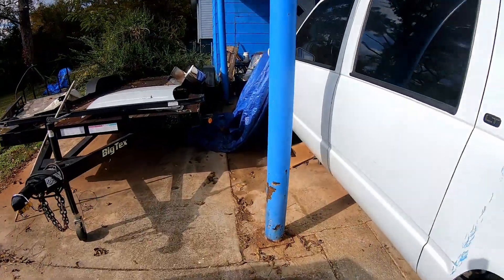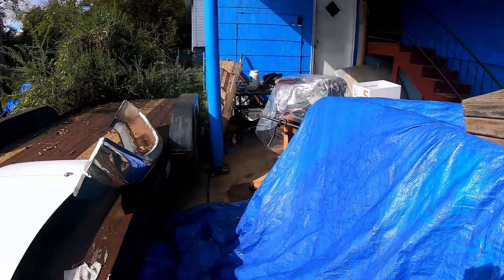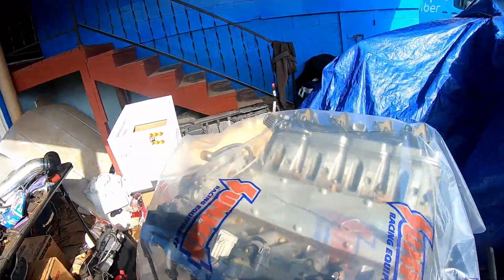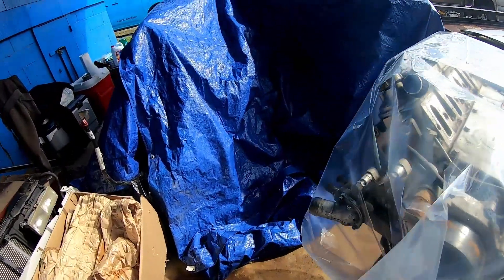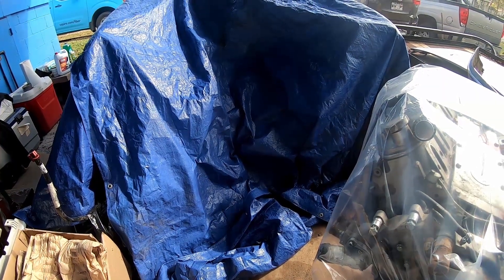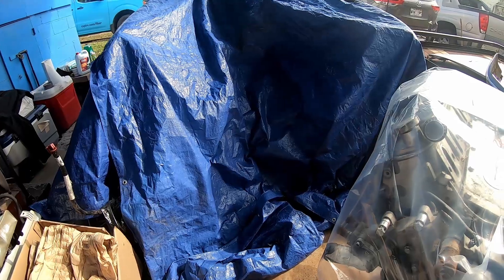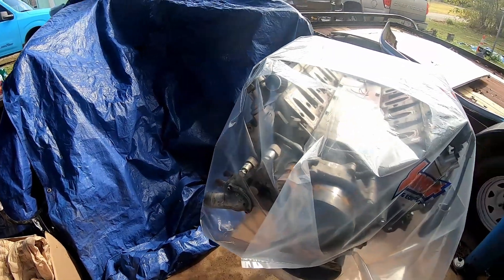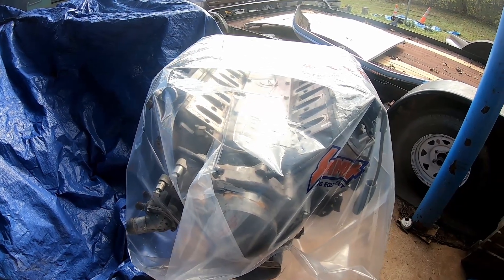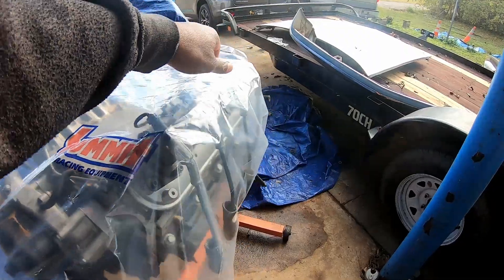What's going on, beautiful people? I hope all is well. I did get the engine out and got the transmission out — I didn't record any of that because I'm sure everybody's seen that before. I had other projects going on so I only did a little bit at a time. But here we are, about to break this engine down and take a look at what's going on before I take it to the machine shop to get machined out for the stroker kit.